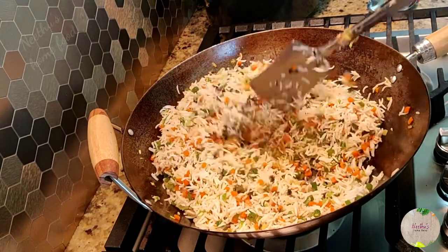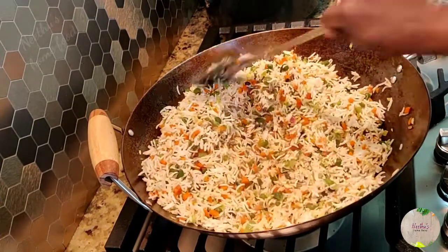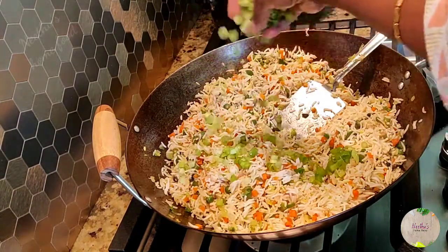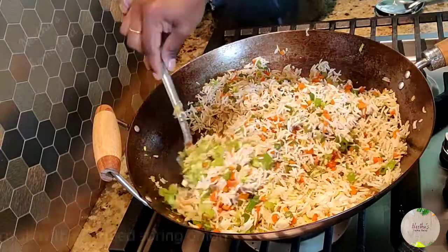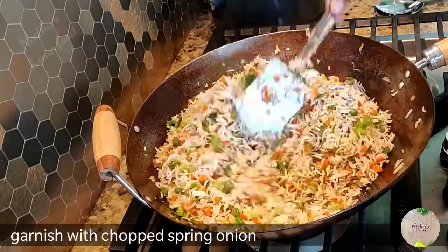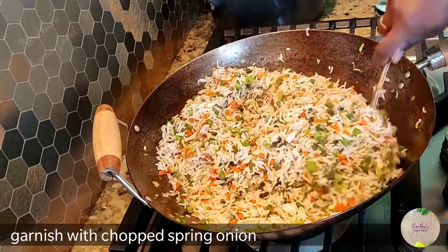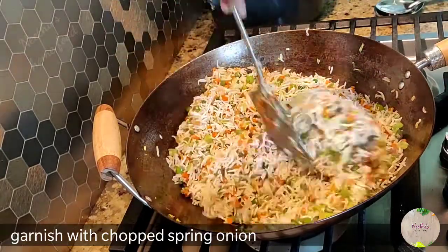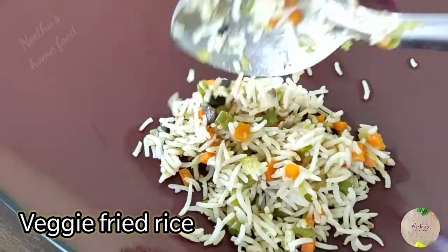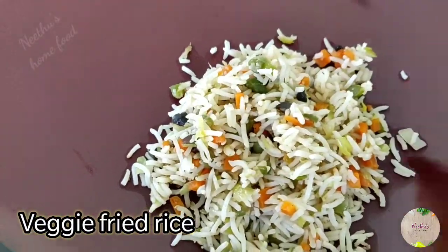The rice is already cooked, so it won't take long — it just needs to heat up, maybe a minute. Now it's done. Add the chopped spring onions, give it a good mix, and it's ready to be served. Serve it hot — veg fried rice tastes best when it's hot.